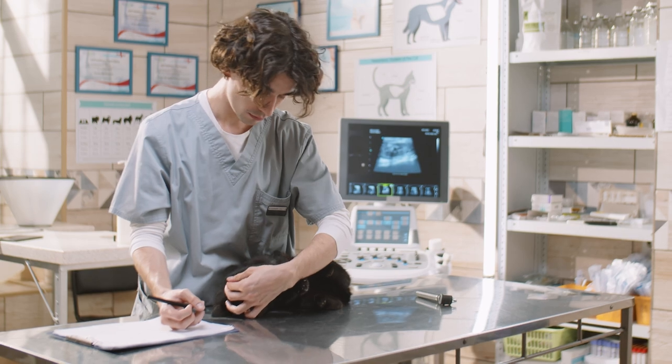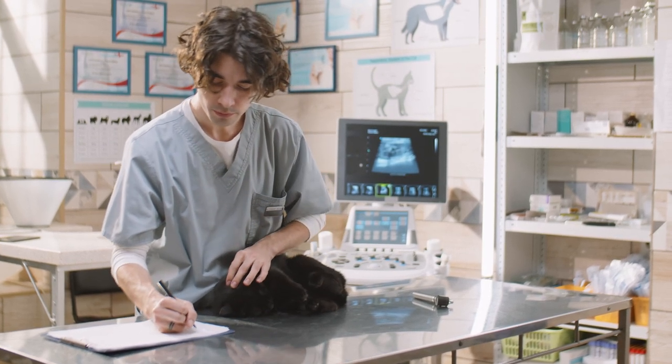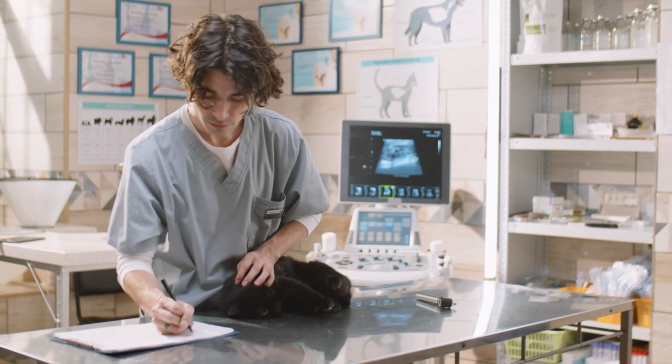If you are still unsure about which form of tick prevention is the best for your cat, contact your veterinarian.